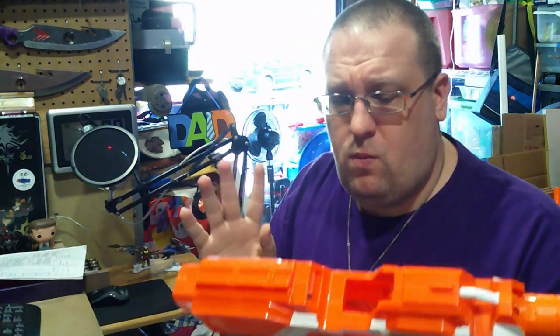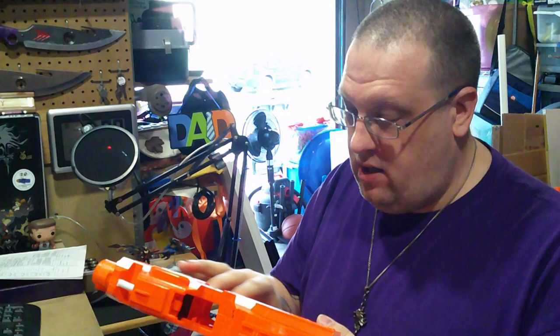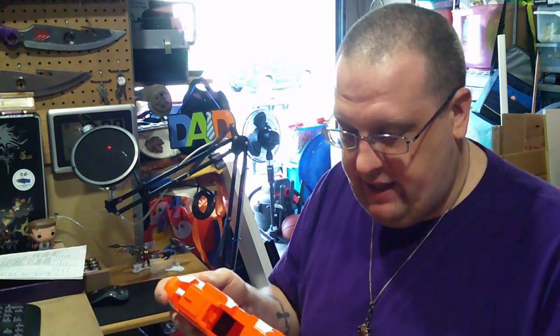I've already started taking stuff apart. I took the Strifle apart a few days ago just so I could see what the internals were. But this is gonna be fun — I have to sand all this stuff.